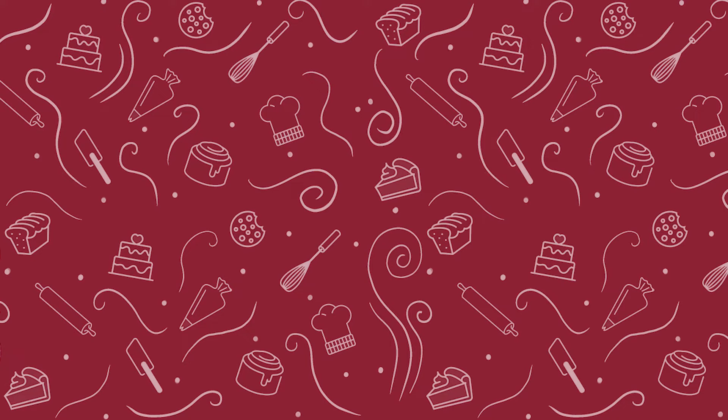Hope everyone is staying safe and well. Enjoy your Barbie doll cake and have a great day. Bye!